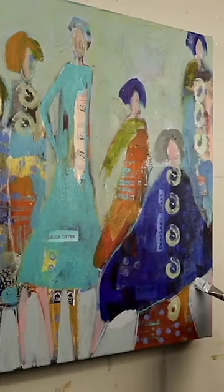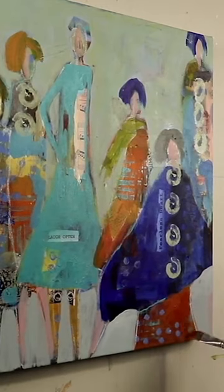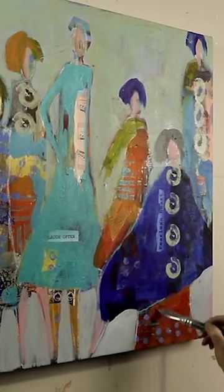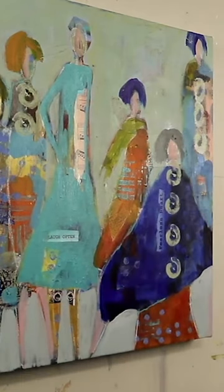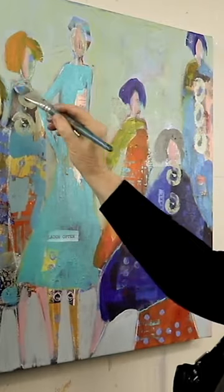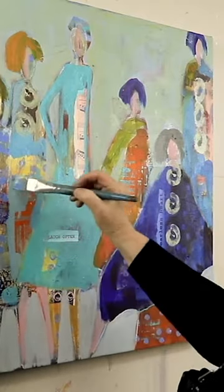I'm going to fix the hemline on this cape to make it a little more interesting, and then also clean up the skirt and make it a little more vibrant. I'm going to try and save some of my dots there, but basically now I'm past the blocking-in stage and I'm looking to clarify and make my colors more vibrant.